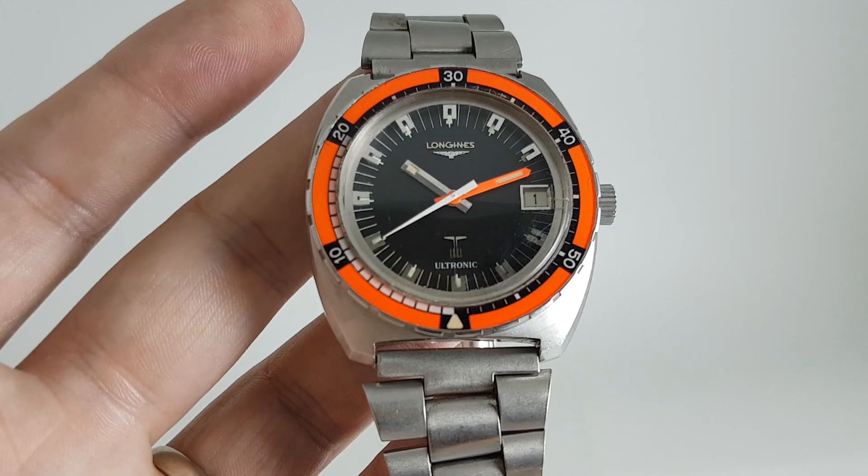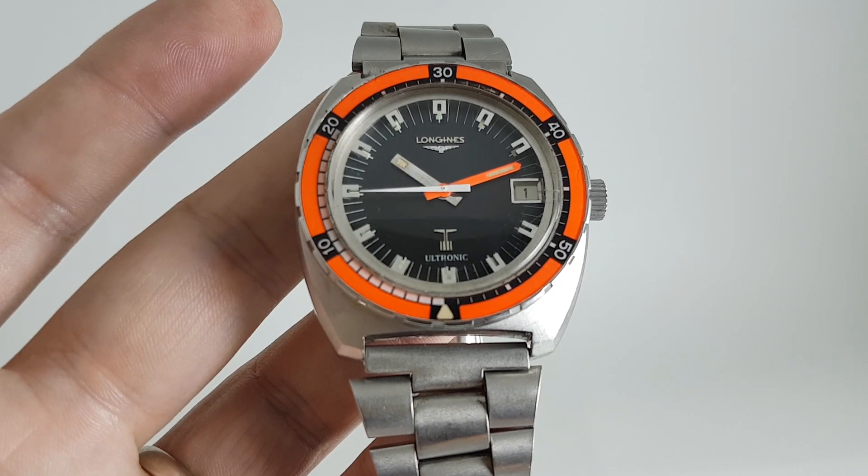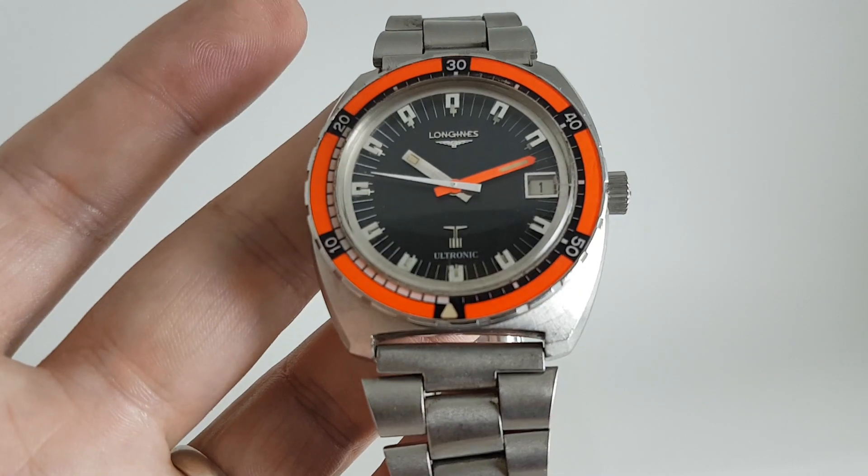This actual watch will be available at birthyearwatches.com. Just look for the link in the comments below. Thanks.